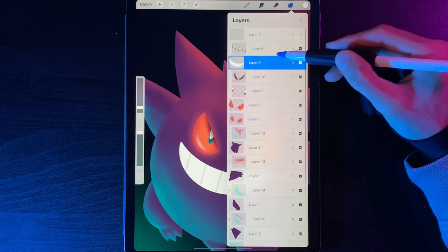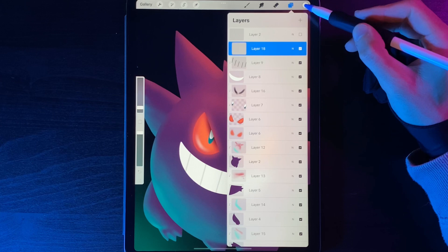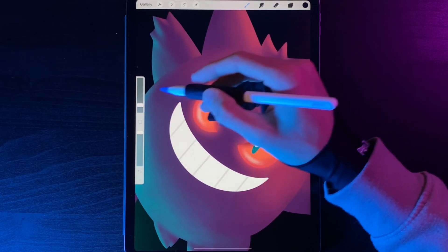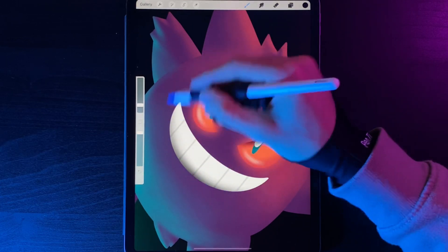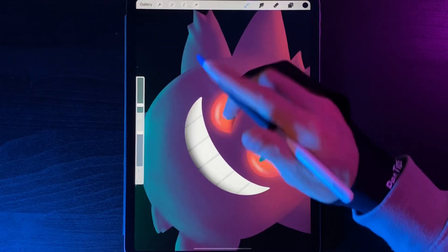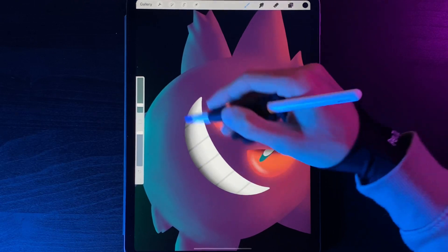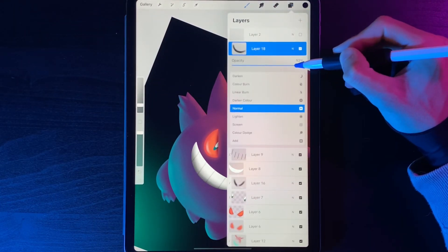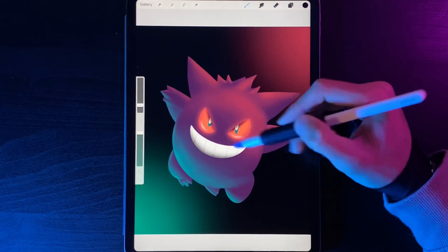Now let's add a shadow inside the mouth. Go to the mouth layer at the top, create a new clipping mask layer above the black tooth lines, select black, and go backwards and forwards along the bottom edge of the mouth to create an inner shadow. Blend that out lightly on either side. If you went too hard with the shadow, tap the N and lower the layer opacity down until you get something that looks right.